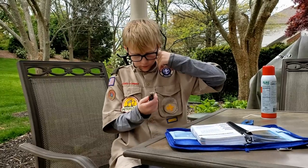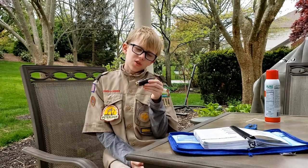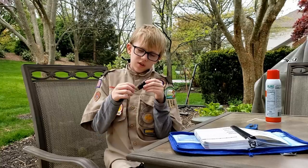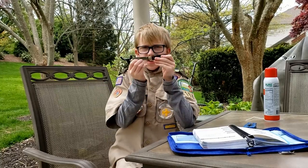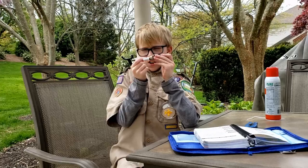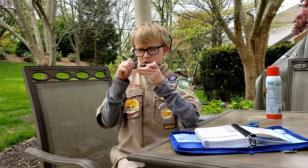Let me now explain how you should hold a knife correctly. First, you need to open it correctly, like this. Okay, see that? Notice how my fingers are only on the handle and are not wrapped around the blade. And now, here's how to close it.